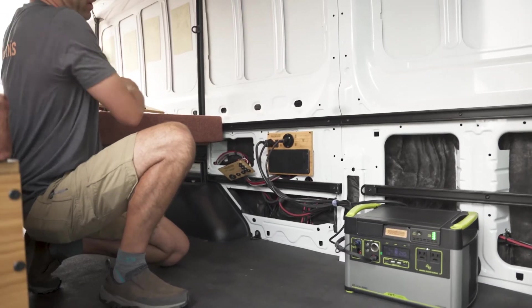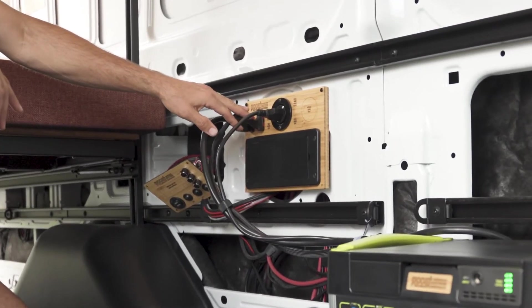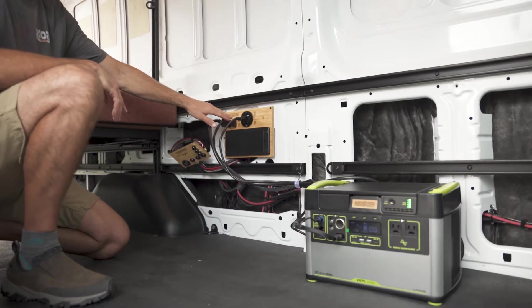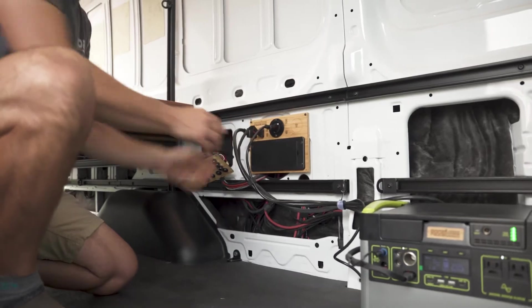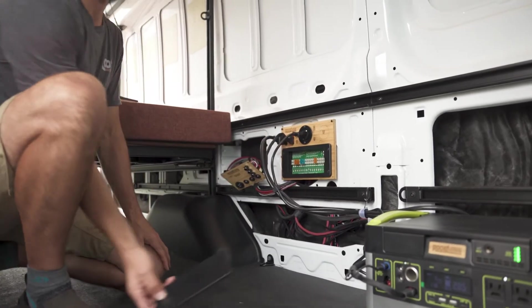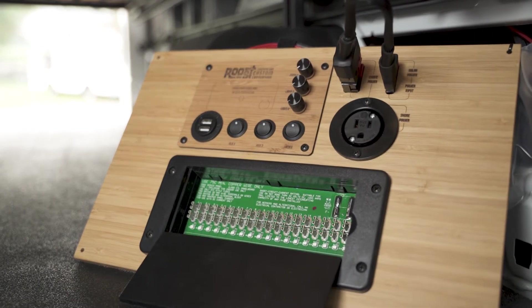On this power panel, you bring your engine power to this point to power your inside van needs. You also bring your solar in at this point, and here's your park power, also known as shore power. You have a great distribution block that you can feed all your electrical needs inside your van.